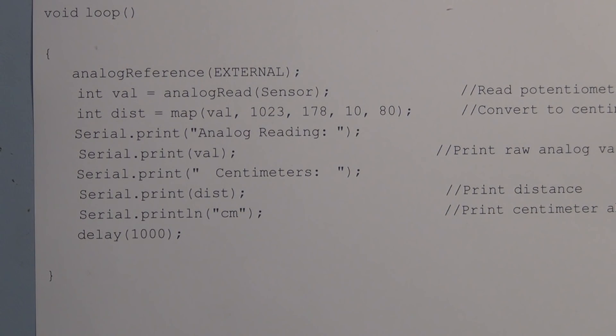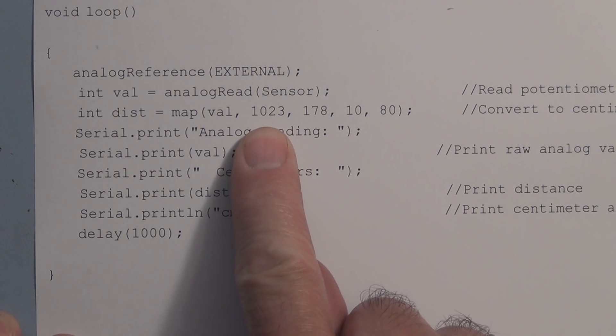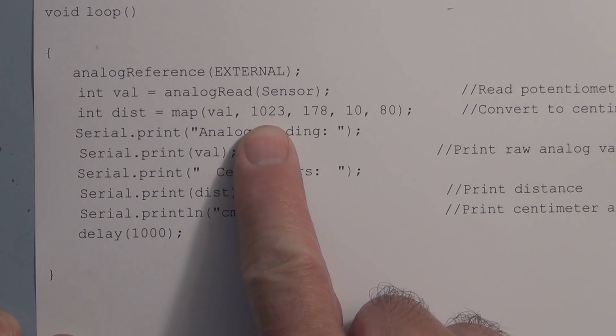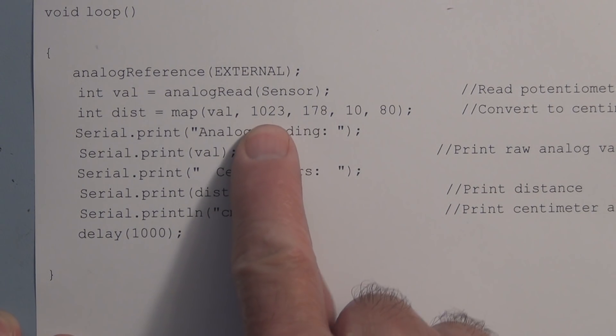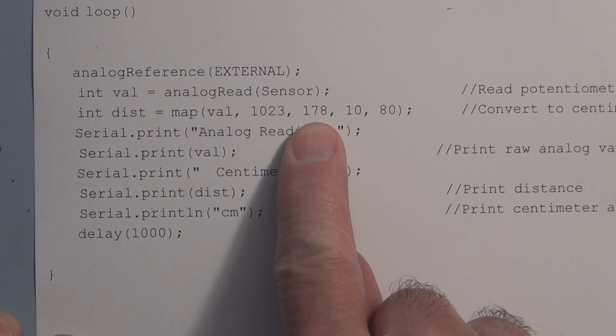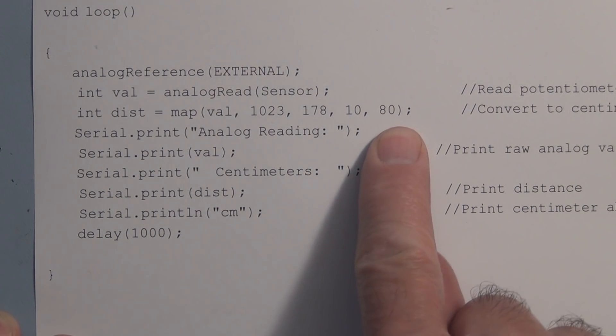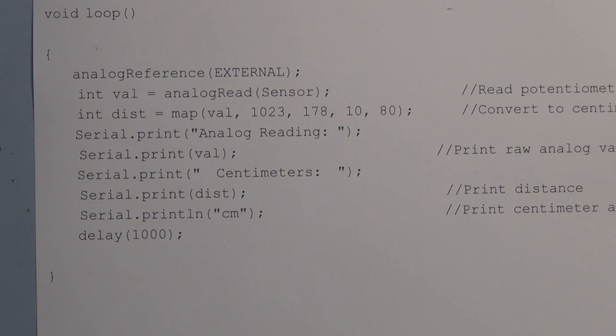To be safe, I downloaded the sketch first and then hooked up the external voltage. After measuring the highest and lowest output with the new reference, I'm able to reach 1023 at 10 centimeters and as low as 178 at the farthest distance of 80 centimeters. Now I'm utilizing the full range of the analog-to-digital converter.